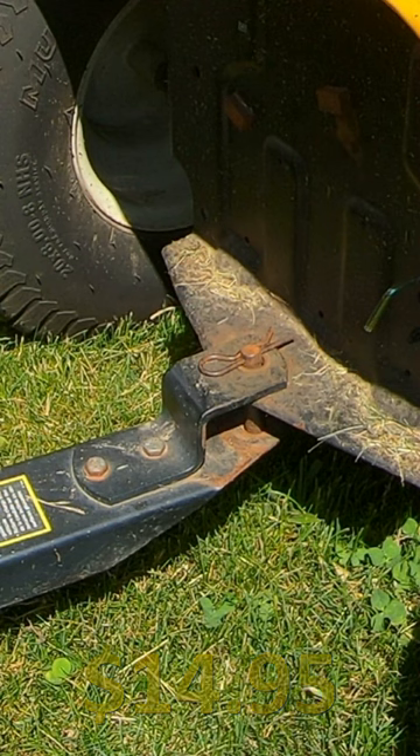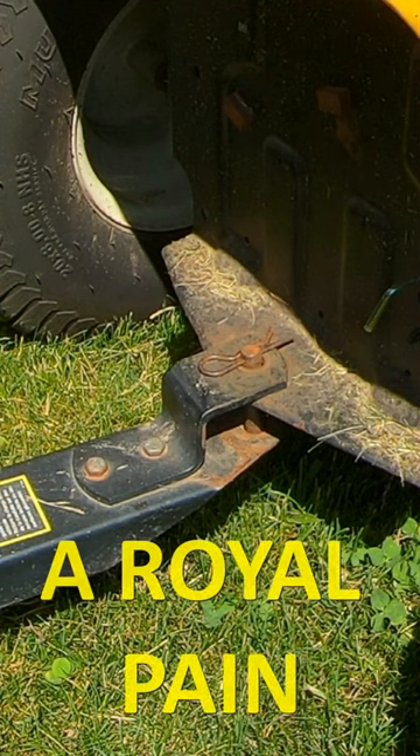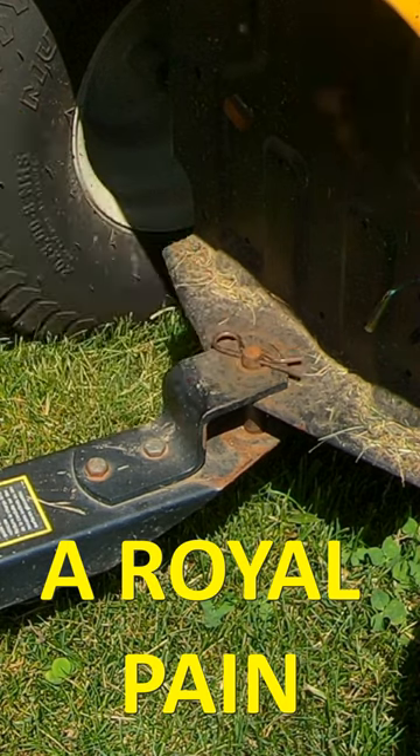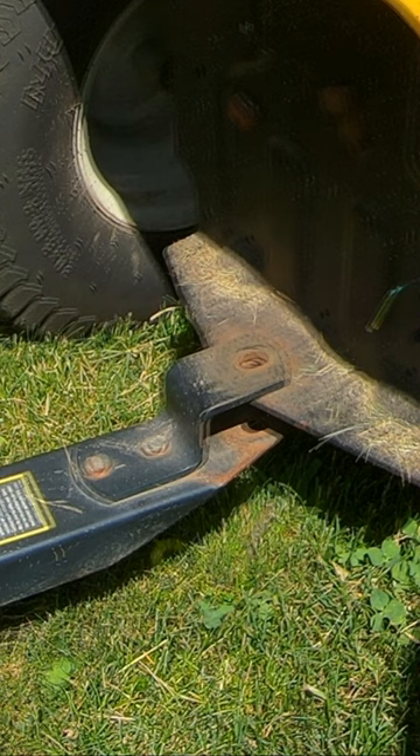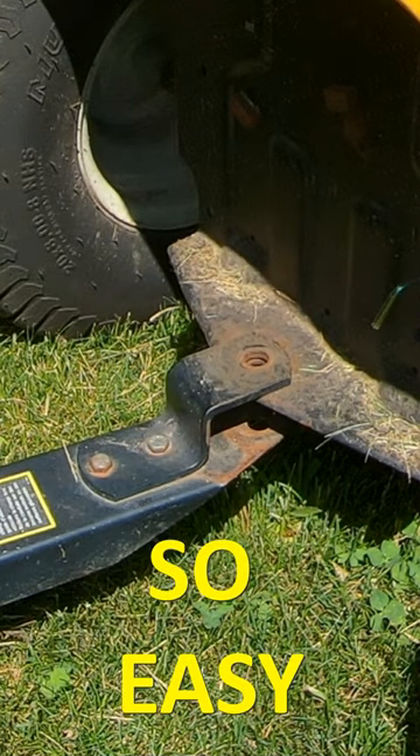This is my old method of attaching my cot to my lawn tractor. You've got this little clevis pin, and when you want to detach the cot you have to find yourself a pair of pliers and pull it out.